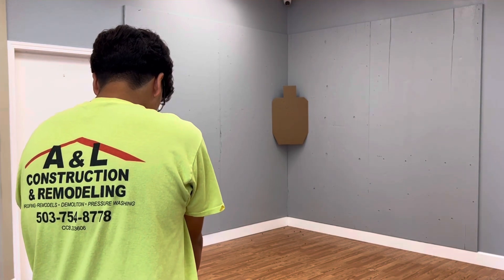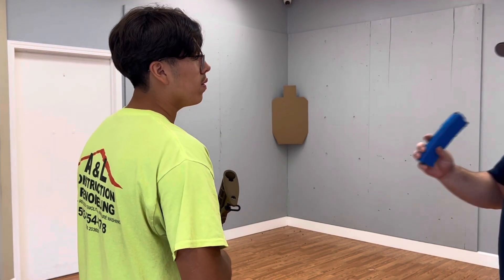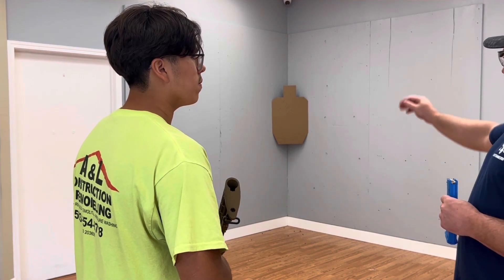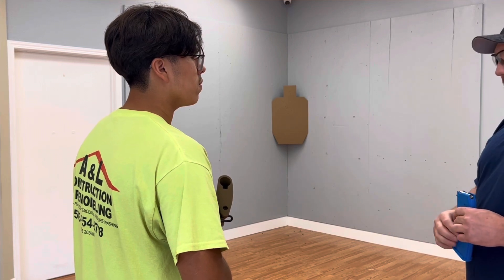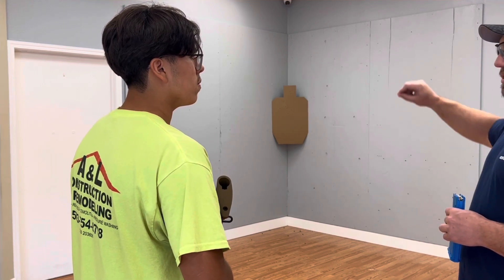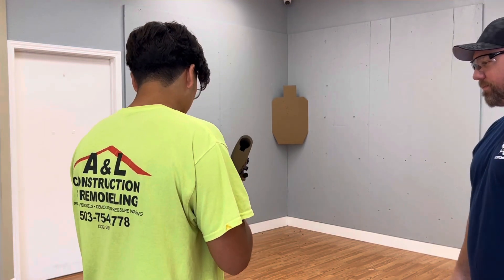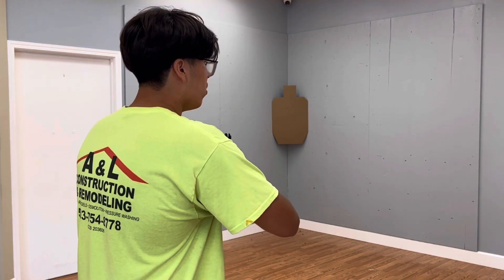Clear it out. I'm gonna hand you the mag, you're gonna load it up, release the bolt. We're gonna do two shots to the chest, two shots to the chest, then I'm gonna have you take a knee and we're gonna do the same thing — two to the chest, two to the chest. Ready? Here we go.